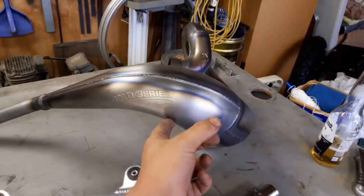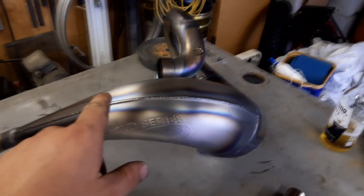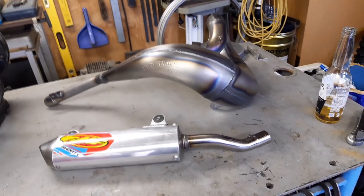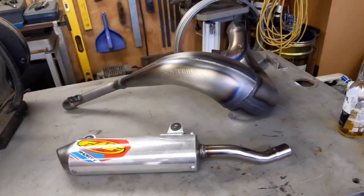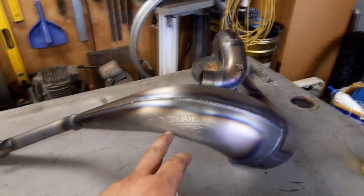Now we have the FMF Fatty all tidied up, looking really nice. I've just given it a washout with water because if there was any grit or anything in there from vapor blasting, on first start up it'll suck it all back into the motor. So just giving it a nice washout and then a dry off so it doesn't rust, and then we'll lubricate it once it's mounted up on the CR. Now that's ready to be bolted up.